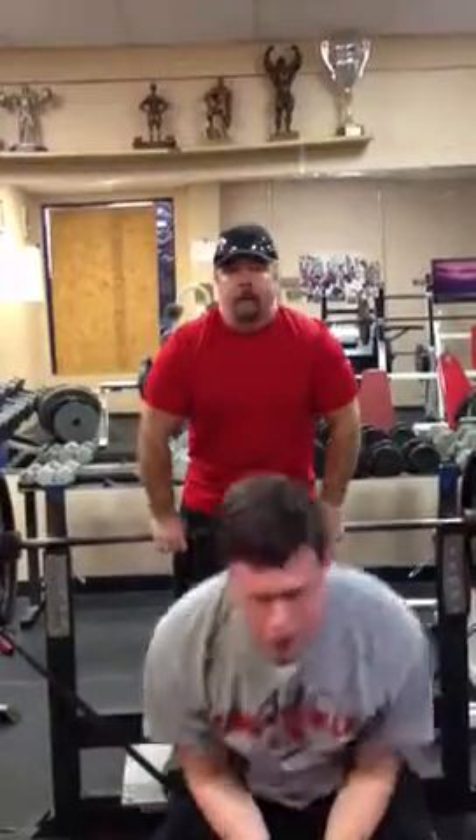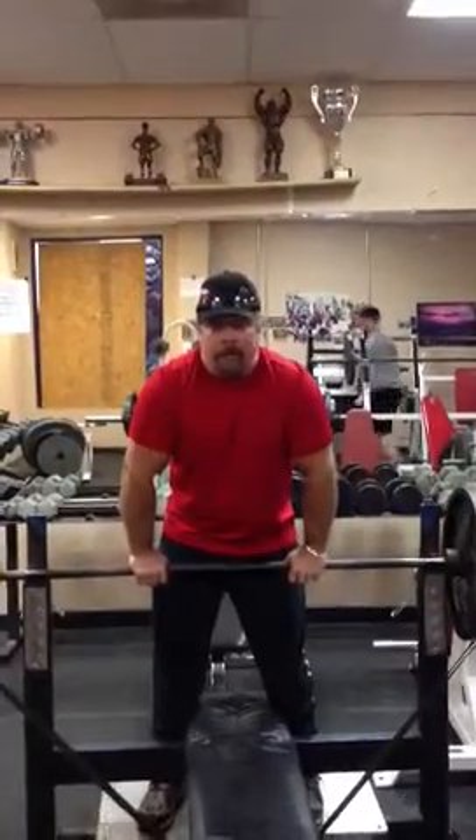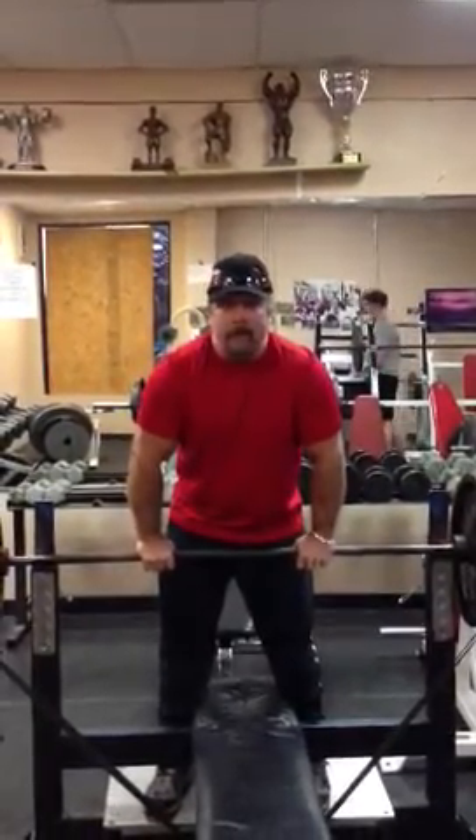And there you have it. We had 18 kids signed last year on scholarships. So if you want your kid to play at the next level, come on down to Body by George. Thank you.